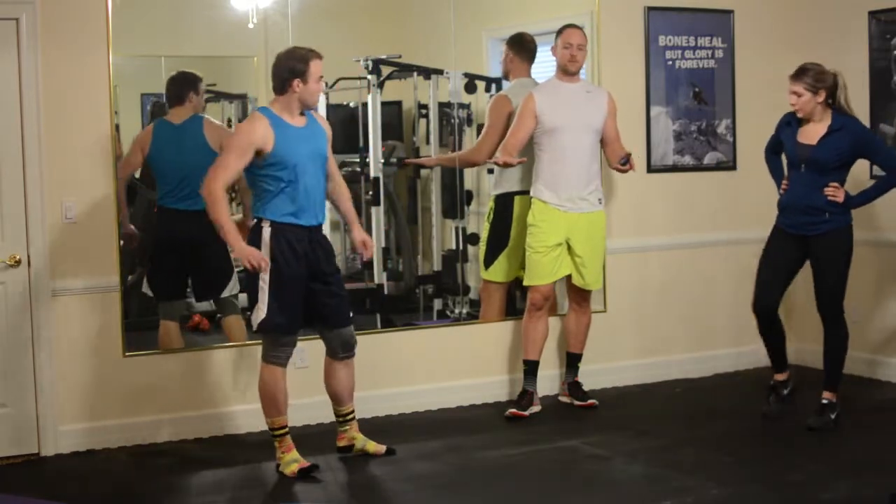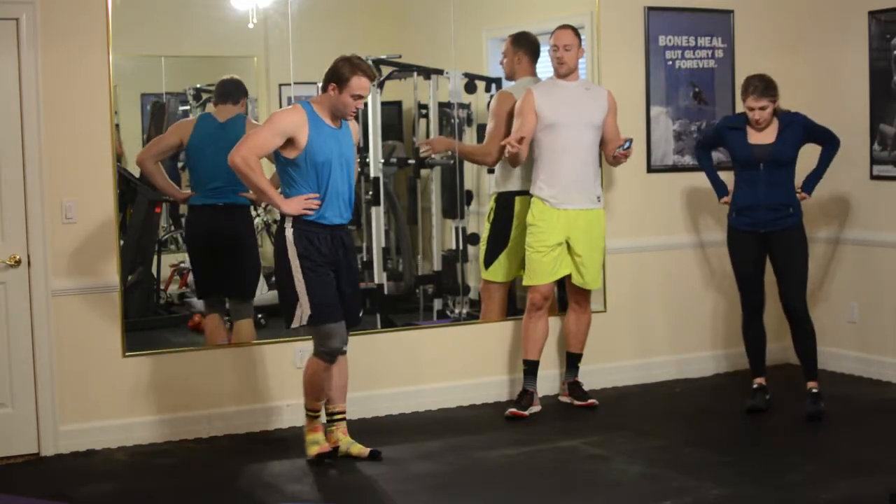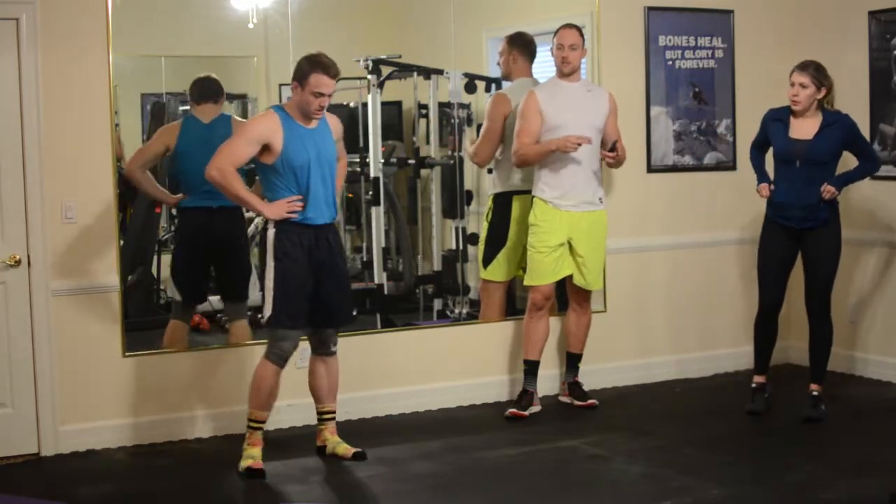Just some lower intensity movements. Because it's lower intensity we're taking about 30 seconds — grab a little water if you need it and then we'll jump into circuit two.